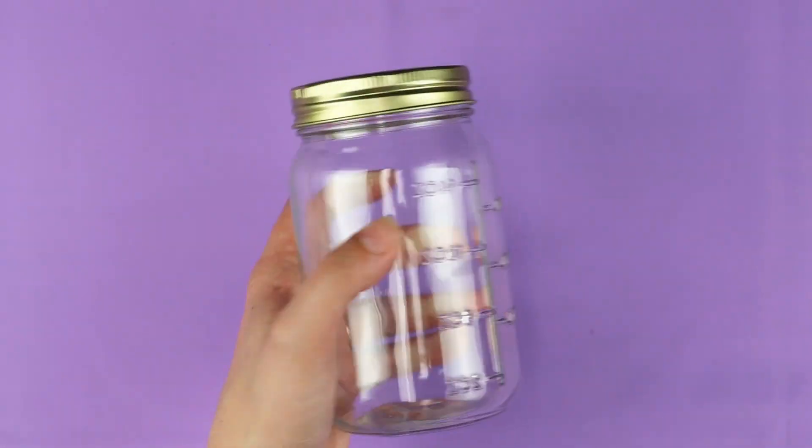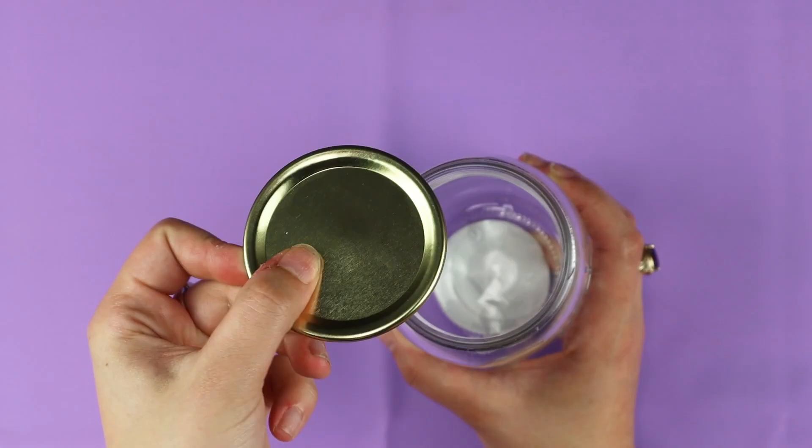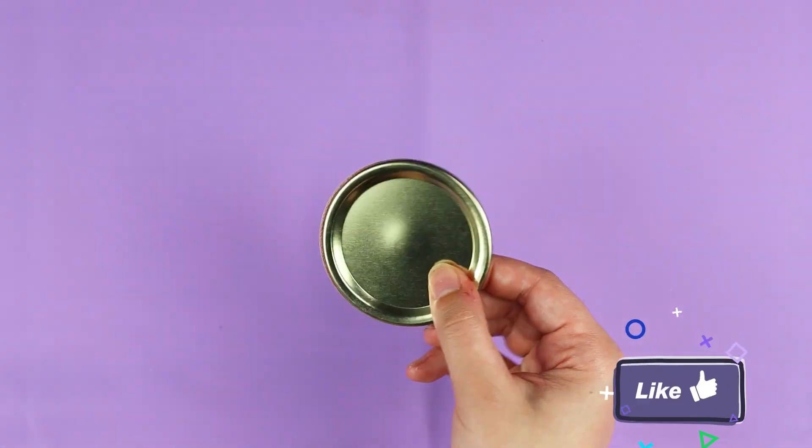Each medal uses two mason jar lids. Unscrew the caps and remove the canning lids. One will be for the front and the other for the back of our medal.